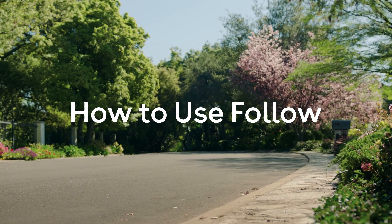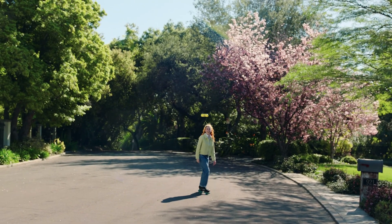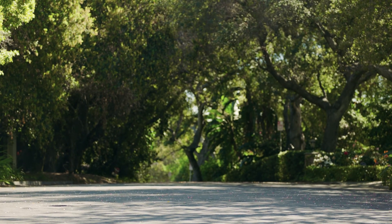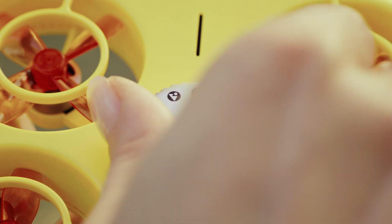How to use Follow. Pixie will follow you as you explore the world. Make sure there's plenty of clear space around you. Do not fly in wind or gusts over seven miles per hour. Turn the dial on your Pixie to the Follow icon.